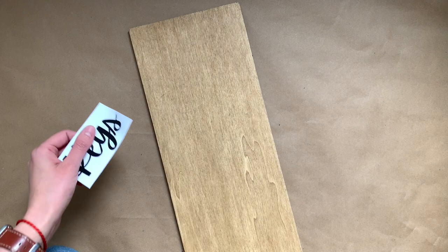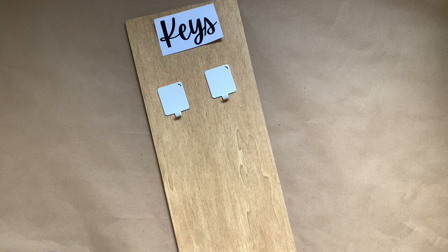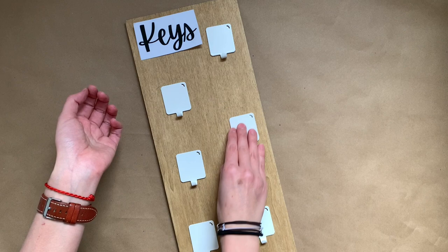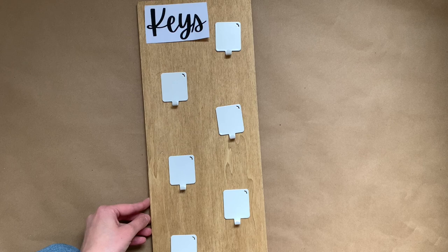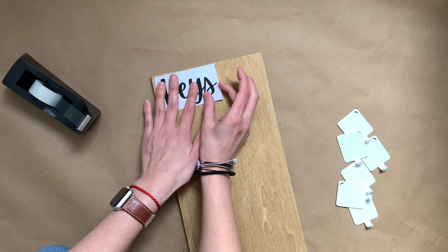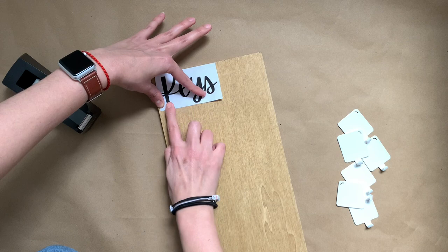Once my piece was ready I printed the word 'keys' and tried to find a good placement on the wood. I decided to play with the placement of my hooks too — instead of side by side, I started changing it up so that 'keys' would go to the left and three hooks would go to the right and three to the left, alternating the height of each one. To get the word 'keys' onto the wood I took some tape and taped around the word so it wouldn't move after securing it in place.